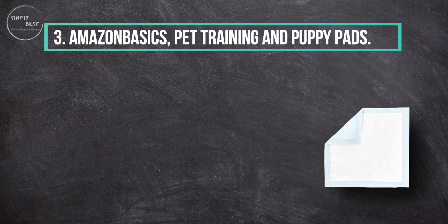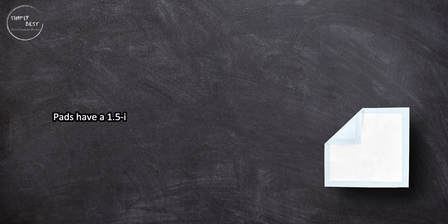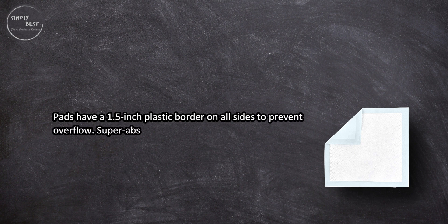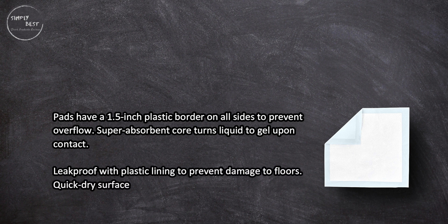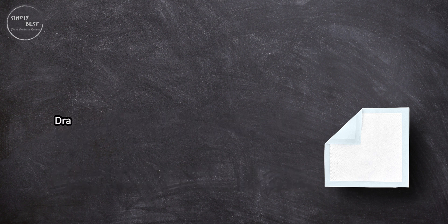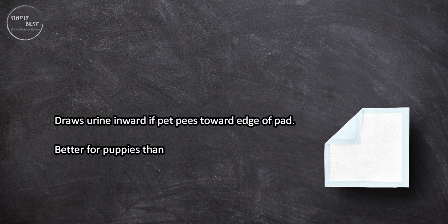At number 3: Amazon Basics pet training and puppy pads. These pads have a 1.5-inch plastic border on all sides to prevent overflow. The super absorbent core turns liquid to gel upon contact. They are leak-proof with plastic lining to prevent damage to floors, and have a quick-dry surface with a built-in attractant for good absorption.